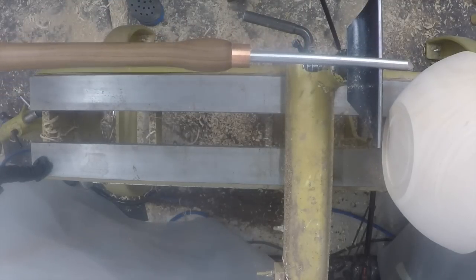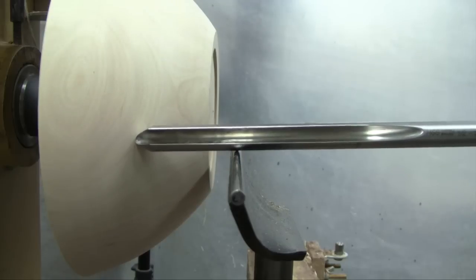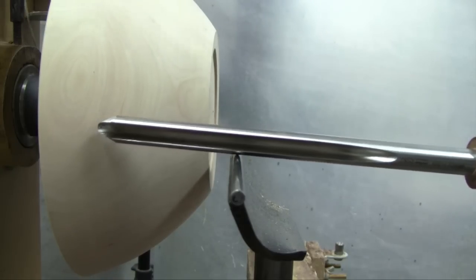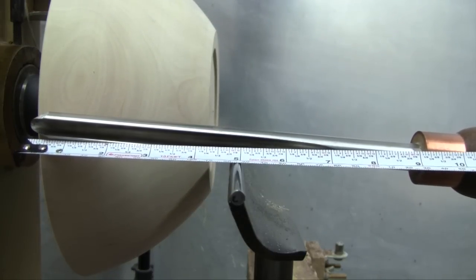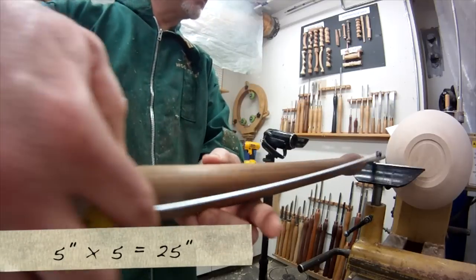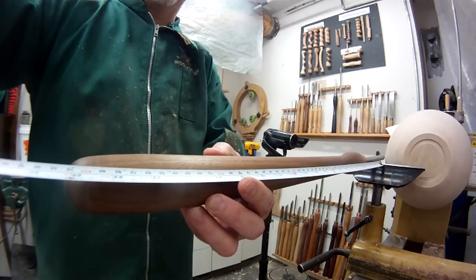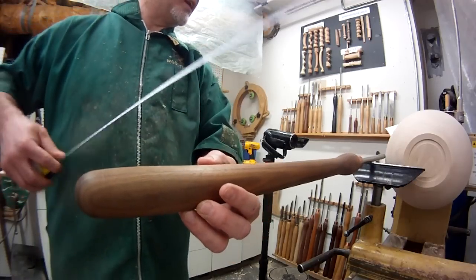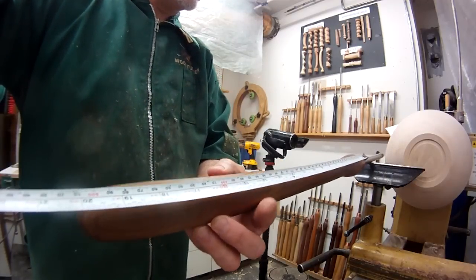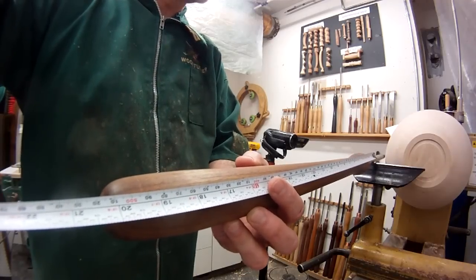As an example on this bowl gouge: if I want to reach into a fairly deep bowl and I hang this tool over 5 inches, that means I need 25 inches on this side of the tool rest to maintain control. And you can see that in order to accommodate that case, my tool handle needed to be 20 inches long. That's a pretty long tool handle.